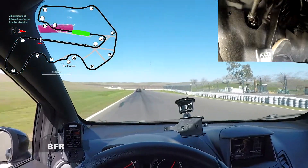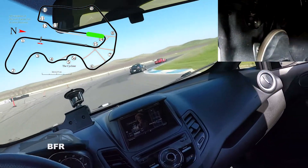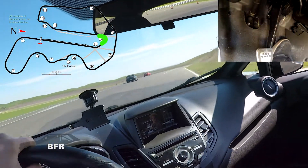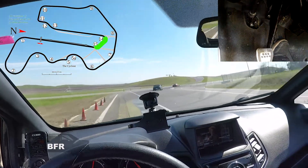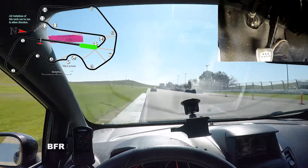And on to a straightaway. Into 14, braking zone — hard braking. Back end steps out on this sucker. I'm still full throttle at this point, and on to the straightaway.